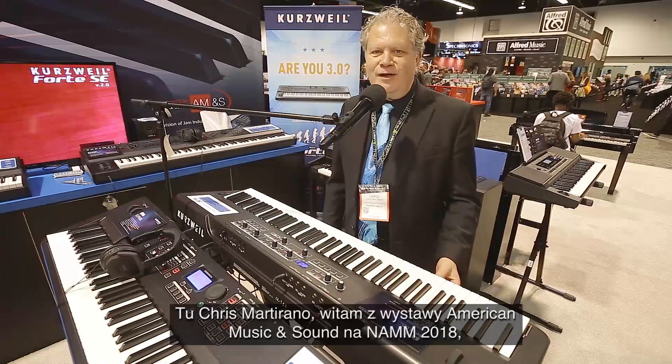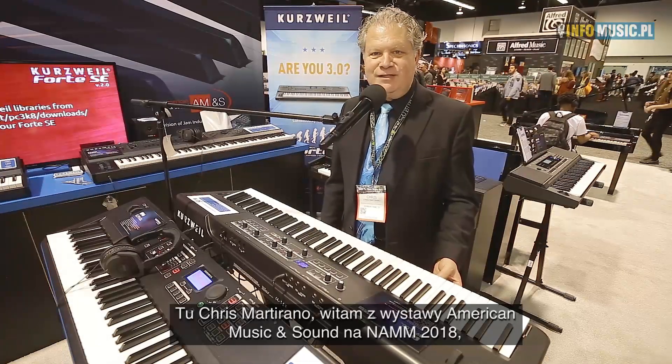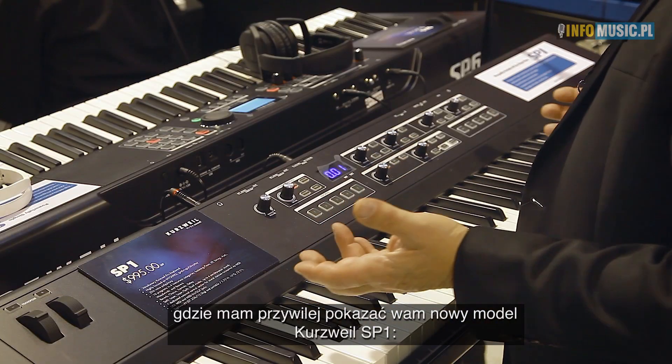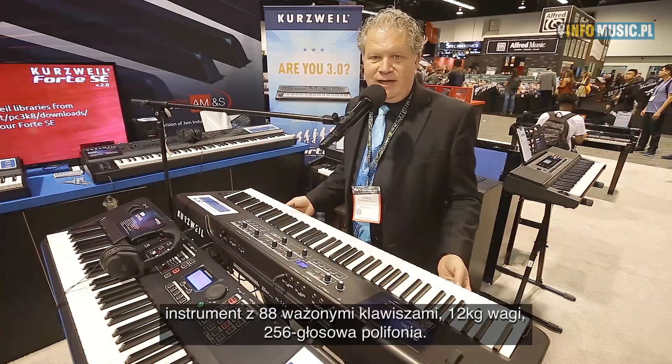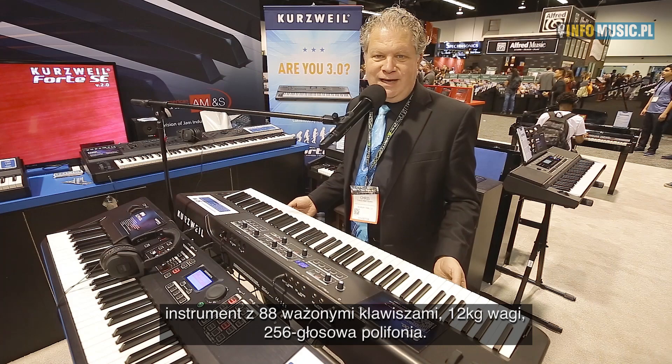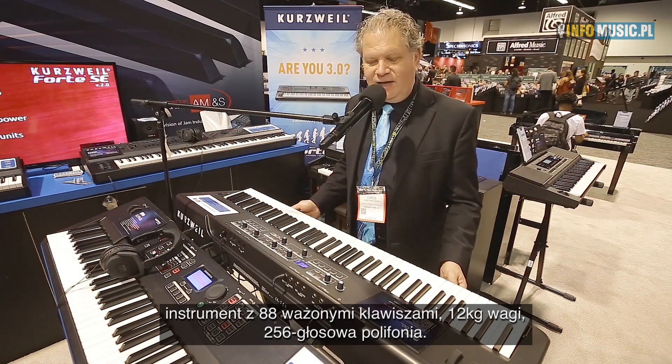Hi, I'm Chris Martirano, here with you at NAMM 2018 and the American Music and Sound Exhibit. It's my privilege to show you Kurzweil's new SP-1 — an instrument with 88 weighted keys, 27 pounds, and 256 voices of polyphony.